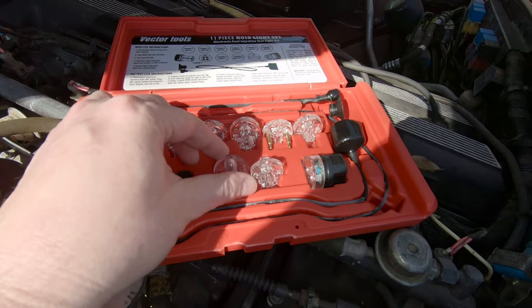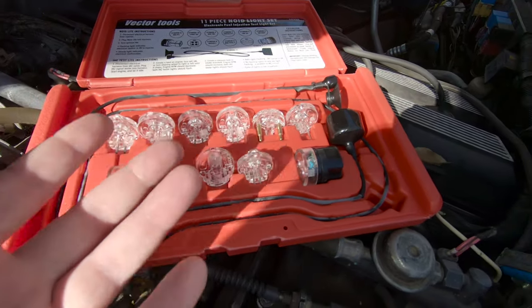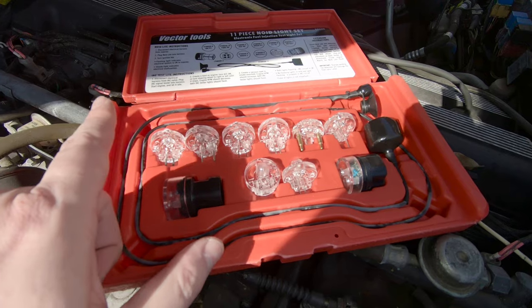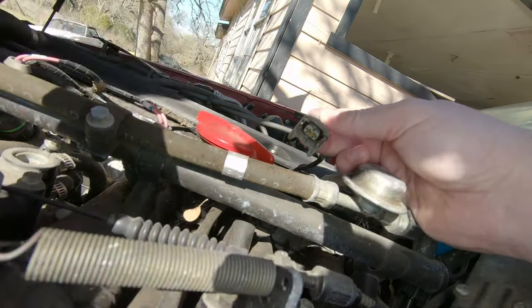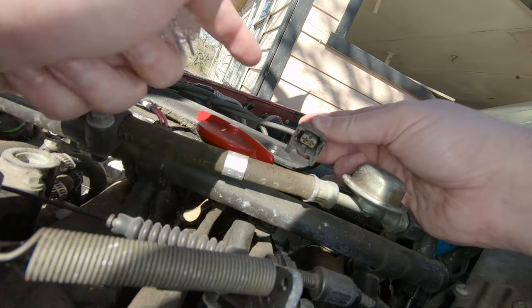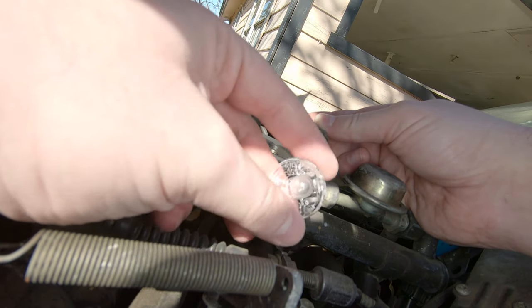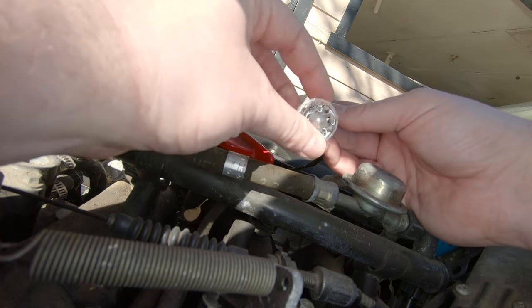I bought this little kit off Amazon for about 27 bucks, but if you want to rent them you can find them at most auto supply stores in their tool lending section. They're really simple to use — all you have to do is pop off your injector plug, find the correct light, and plug her in.